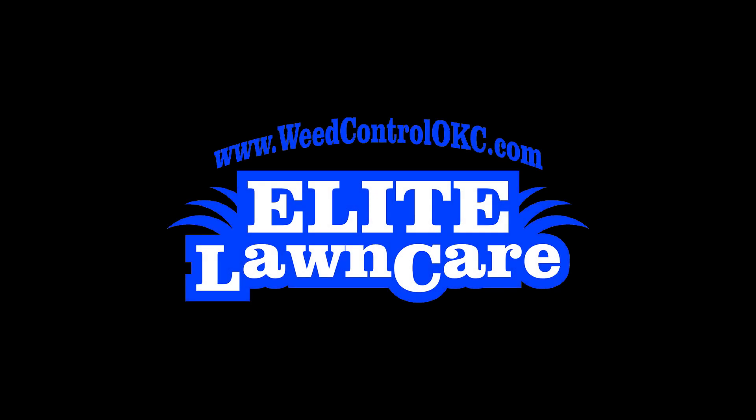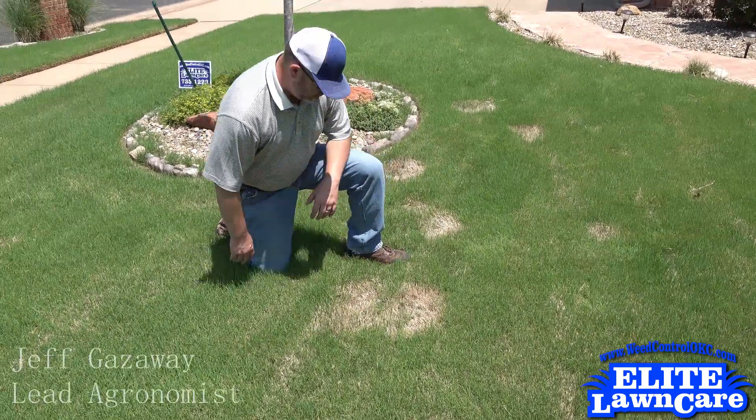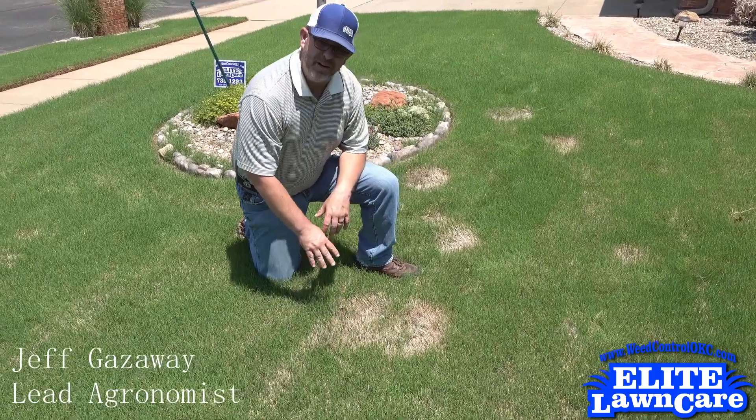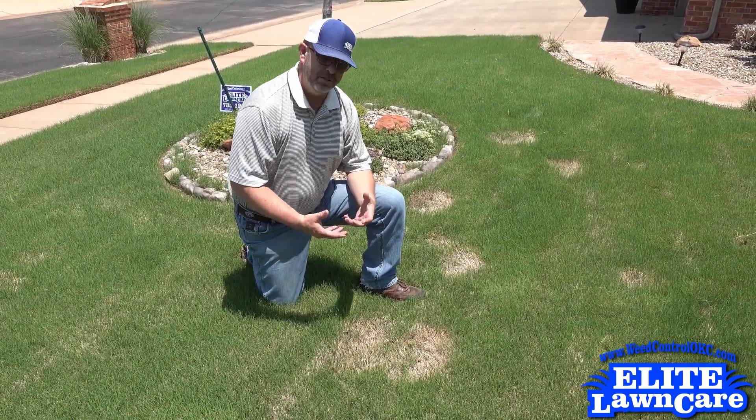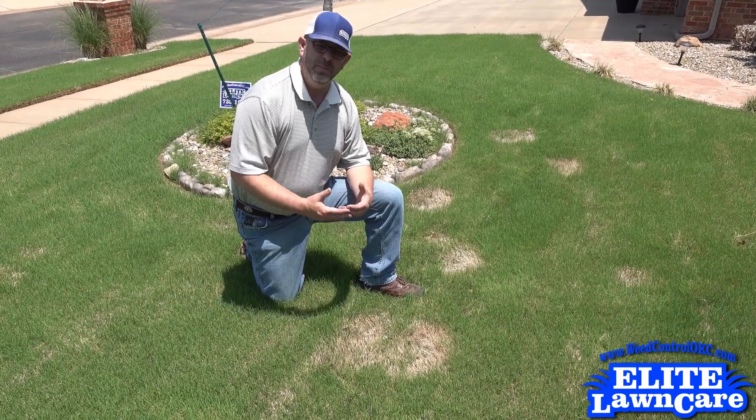We got called out to this lawn because of these dead spots. What we have is spring dead spot. Spring dead spot is a fungus that attacks the root system of Bermuda grass as it's going into dormancy.